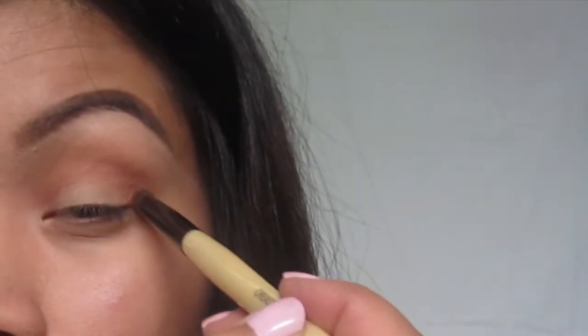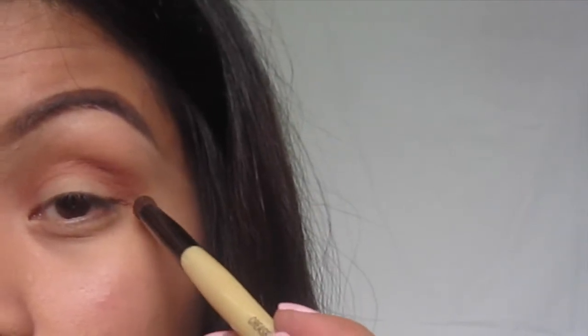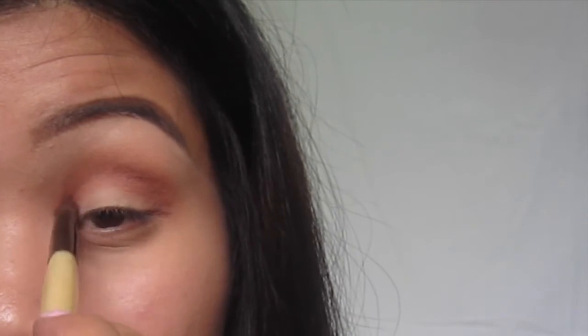Next I'm taking these two eyeshadow colors and mixing them together, and we're just going to apply this to the outer and inner crease just to define that area a little more. We're going to leave the middle part blank, and then we're going to go in with our brush and just smooth it out.